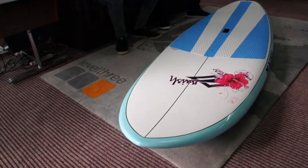Hi, my name is Bo Nixon from Naish and I'm here at Surf FX with John. We're going to introduce the 9.5 Alana. It's a pretty nice looking board, John.